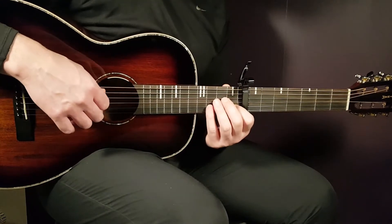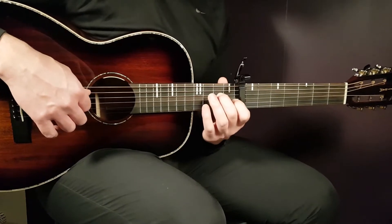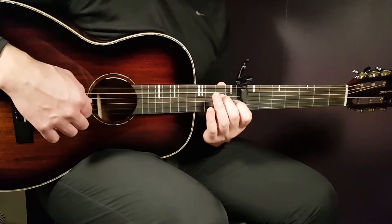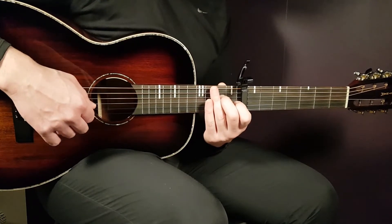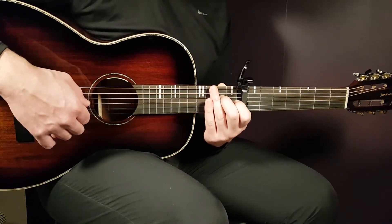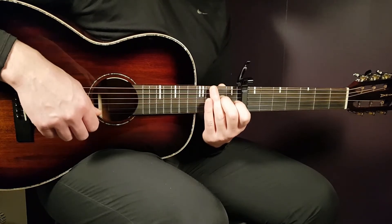Let's start with A minor and the notes there. The A minor part sounds like this. That is open A, 2nd fret D, back to open A and open E — top string.